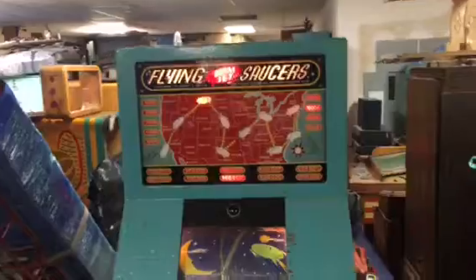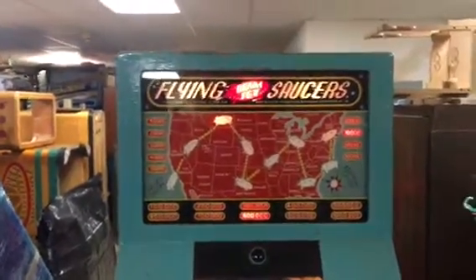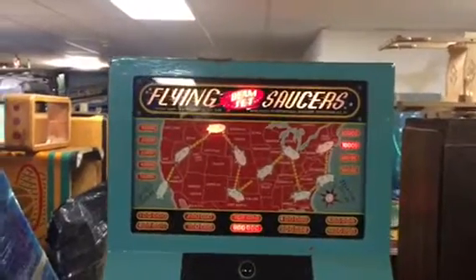Welcome to Vintage Coin-Op Restorations and my warehouse. We are pretty much loaded to capacity here right now — not much room to move — but we wanted to show you this latest find. Here we have International Mutoscope's 1950 Flying Saucers.